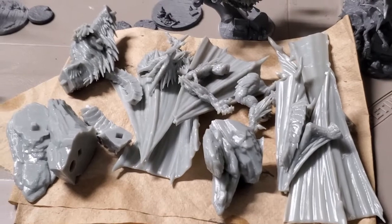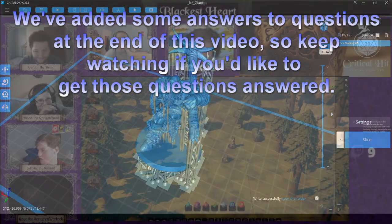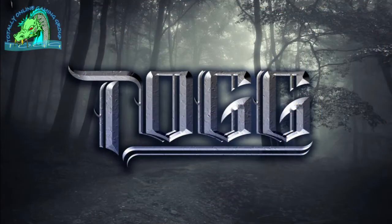Alright, well that's it for this episode. I hope this was helpful for all of you who are looking at getting an Epax X133. If you enjoyed this video, you may enjoy the other stuff that we do, like our 5th edition Dungeons and Dragons campaign, or our collaborative map builds in Tailspire. So please give us a like and subscribe and hit that notification bell so you don't miss out on our future videos.